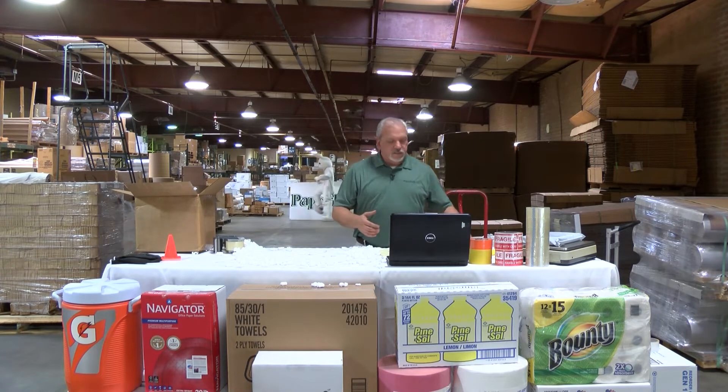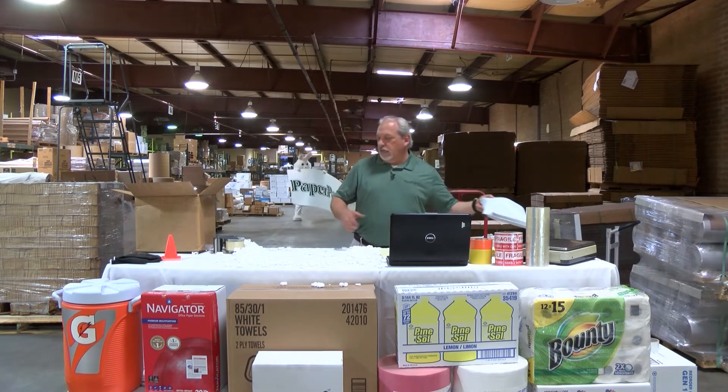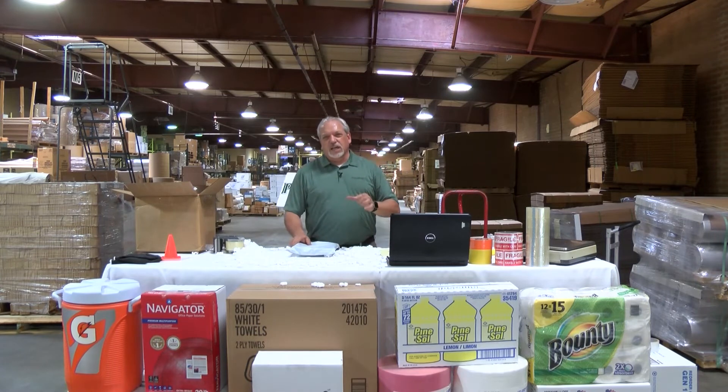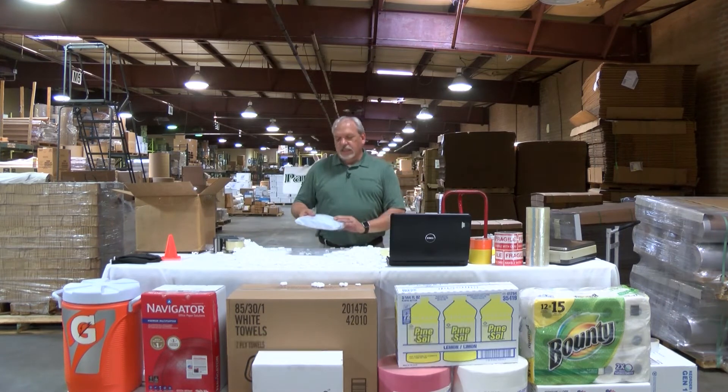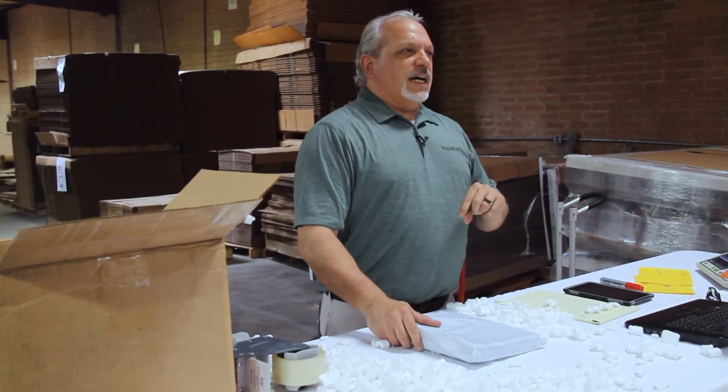So we just saved ourselves or our customers $2.36 on shipping alone. This box that we used will cost you on normal sites $1.29. This mailer will cost you less than 10 cents. We saved money and we saved time.